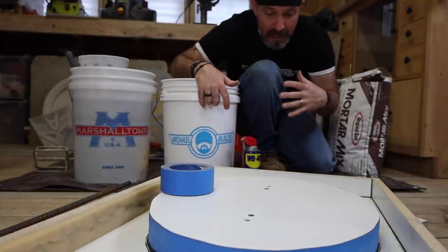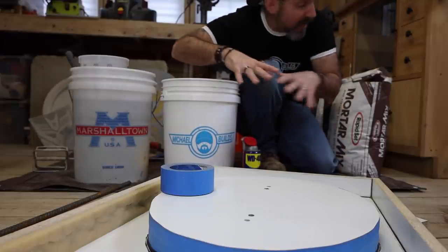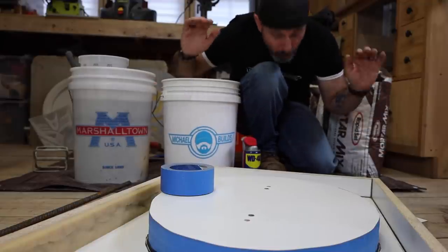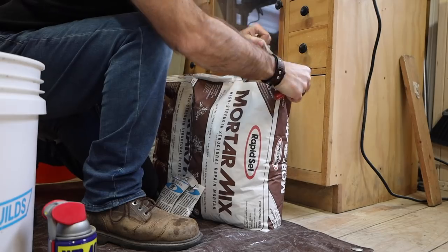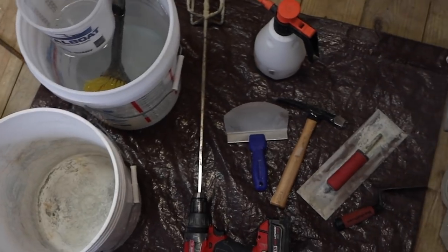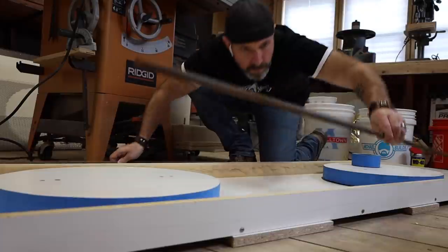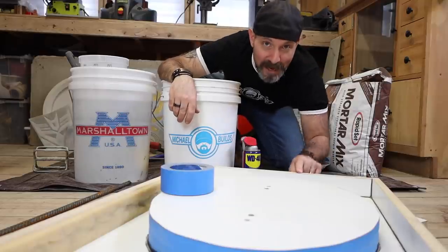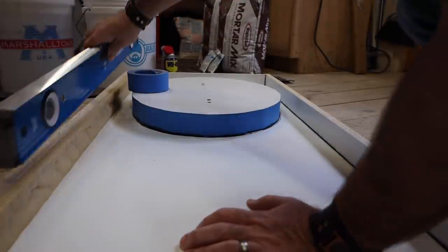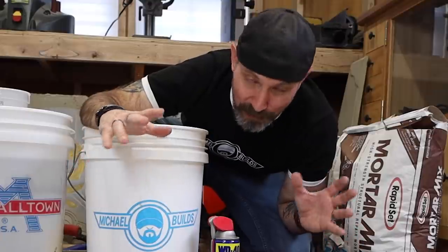A pro tip here — and I cannot stress this enough — how important it is to have everything, and I mean everything, ready to go. I've got my entire workstation right next to where I'm going to pour. I've got my bags open and ready to go, all my tools on my right-hand side, my water, my mixing bucket. I've even placed my metal reinforcement nearby so I can grab it, place it, and get on to the next step. Also, don't forget to make sure that your mold is level. I can't tell you how many times I've forgotten to do that, and then you notice it's a little off and you've got to level something that's full of concrete — if you can avoid that, that would be great.